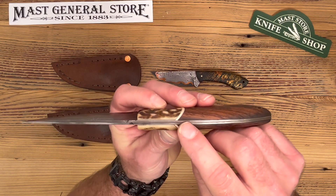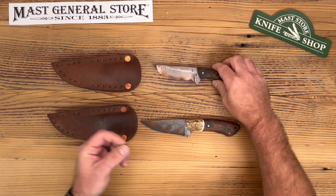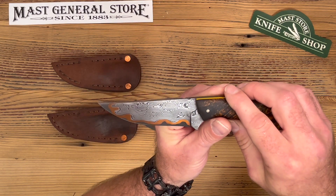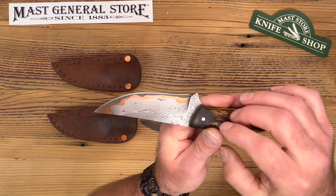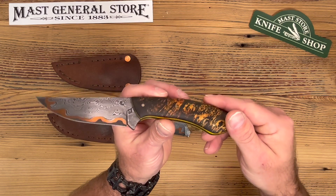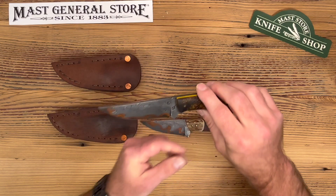You can even see all the layers going right down the spine. This one features a cedar burl with the same type of Damascus — no two are the same, it's kind of like a thumbprint. Beautiful grain on that one; I love the cedar burl personally. Again, you can see the five layers.